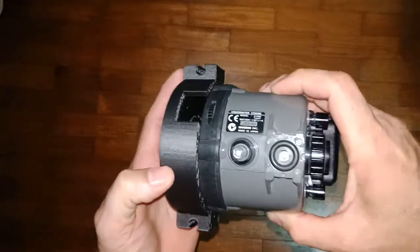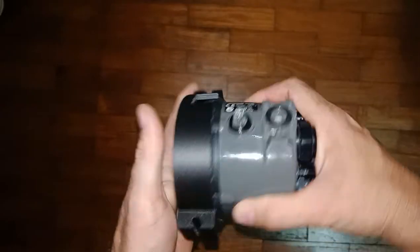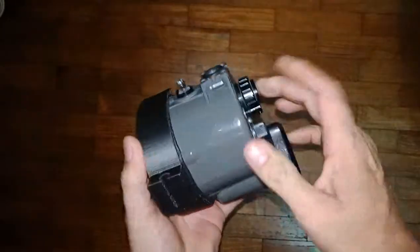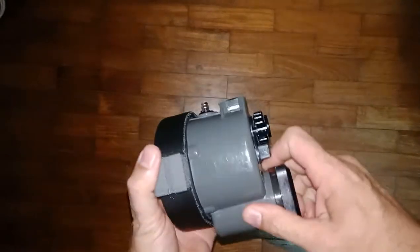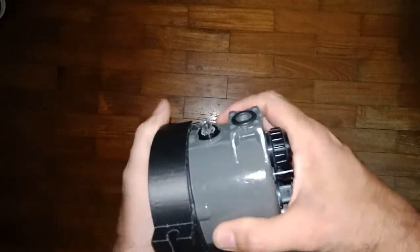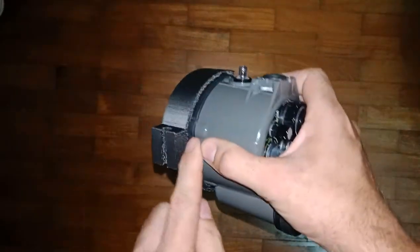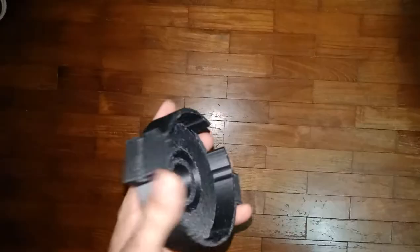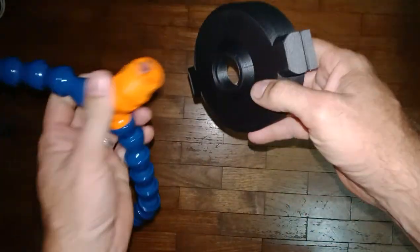It fits just like that — very, very firm, won't come off very easily. You've got to put a lot of tension on it because there's a rubber seal right here. Now that that fits, let's put this on.